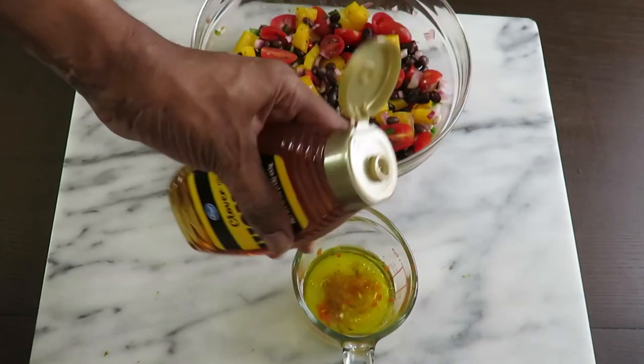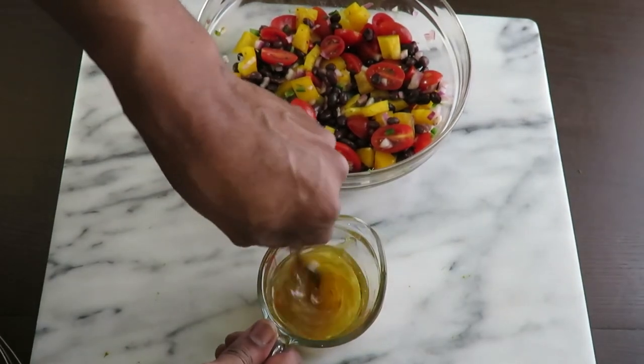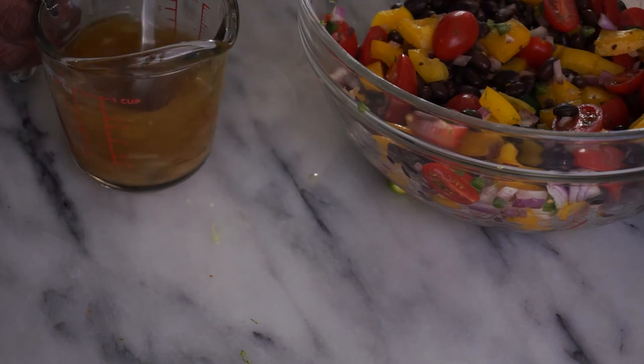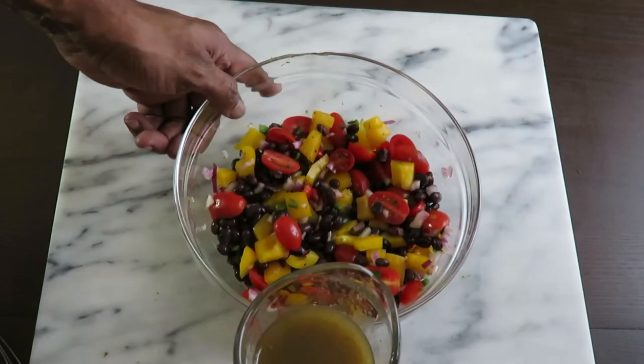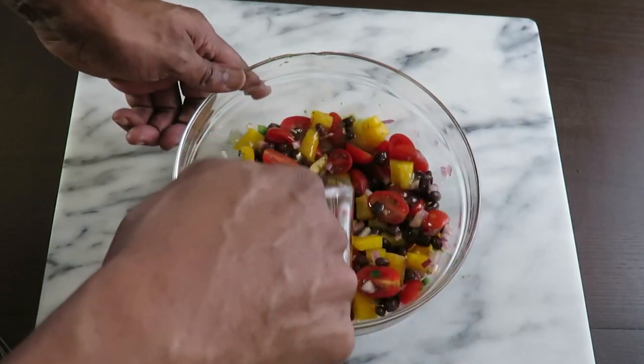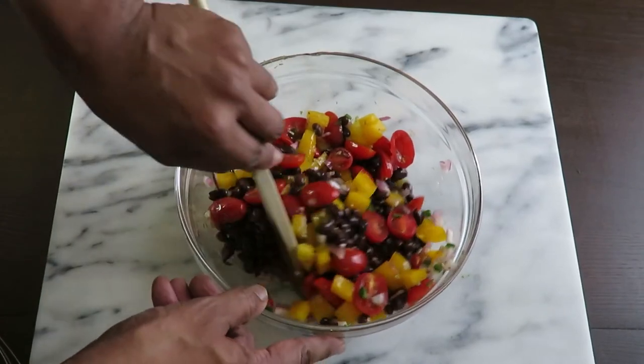A couple glugs of your favorite hot sauce, and some honey — enough to make about a teaspoon — for sweetness, optional. Give that a stir, then pour over your veggies and gently stir to coat.